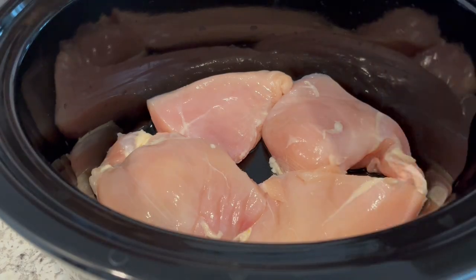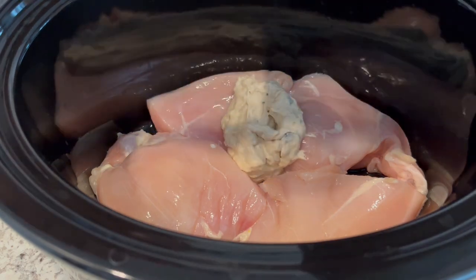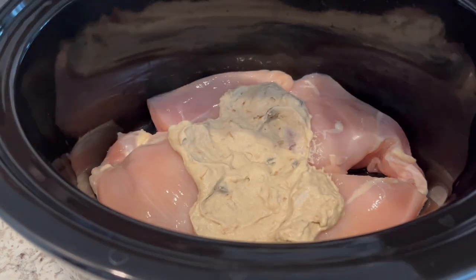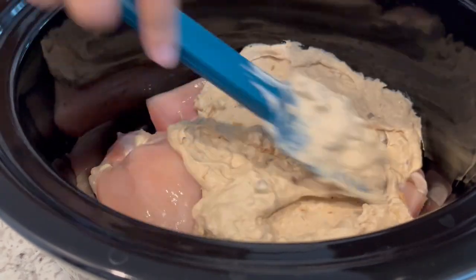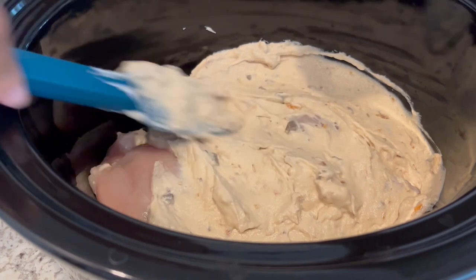Everything is mixed up. The recipe calls for four boneless skinless chicken breasts — I had two really large ones so I just cut them in half. I'm putting the mixture on top of the chicken and it says to cook on low for about six to eight hours, though I don't think it'll need that long for just four chicken breasts.